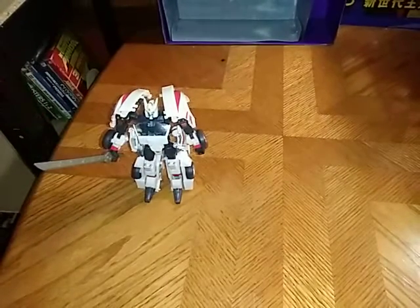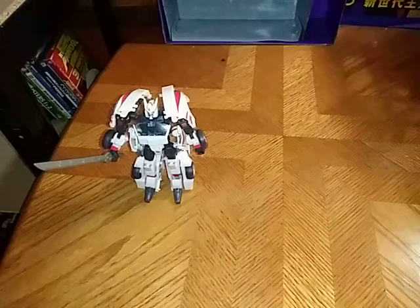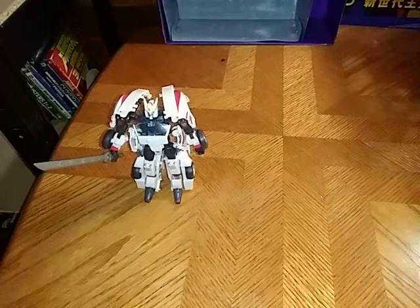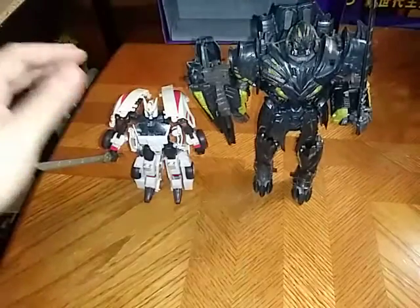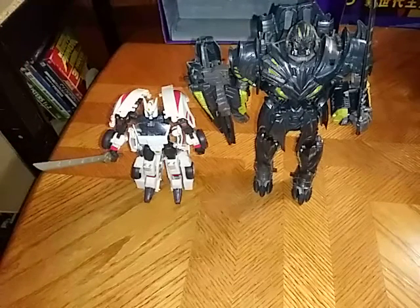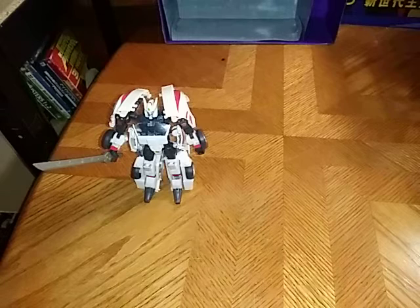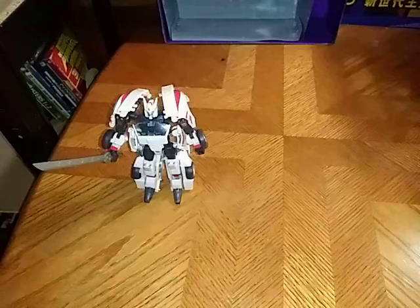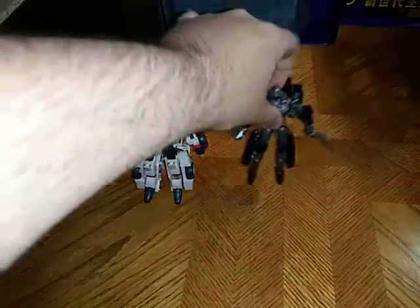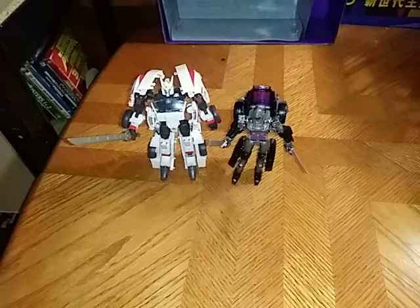Now we're going to get down to the most important thing: comparison. Since we were talking about Michael Bay's Last Knight, we're going to compare him next to Leader Megatron. I don't have a Last Knight movie Barricade to compare Generations Drift to, but I am getting the one-step changer this week, so I'll do a comparison then. And that's all there is to say for Megatron.